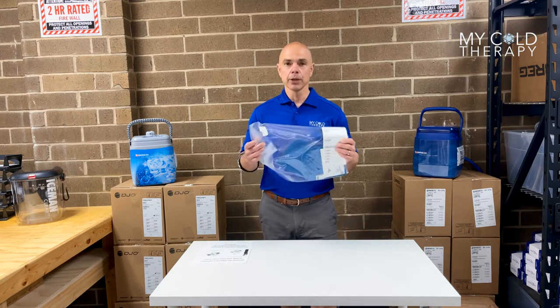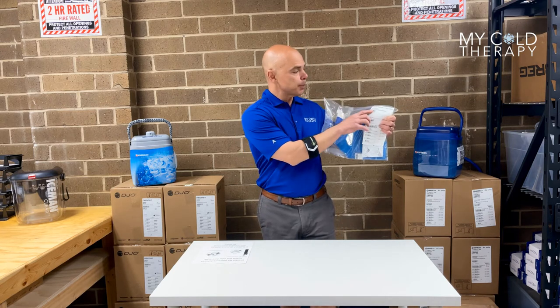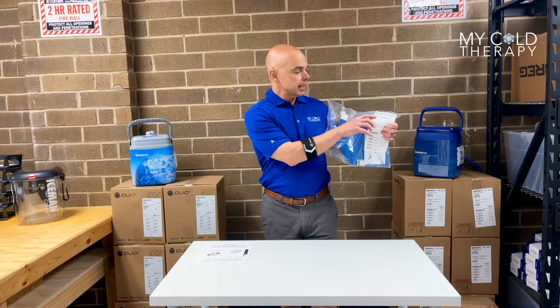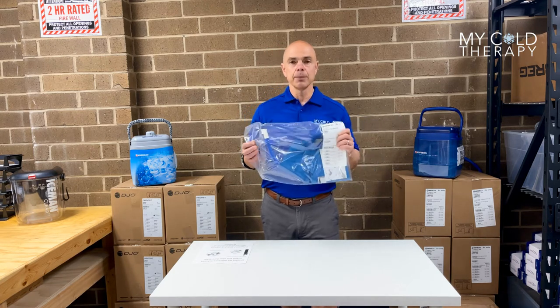This is what it's going to look like when you get it in the mail. Please take note that this is a sealed plastic bag. The first thing you want to do is check the part number on the front — in this case it's 10235 — so that way you know you have the knee pad with compression.